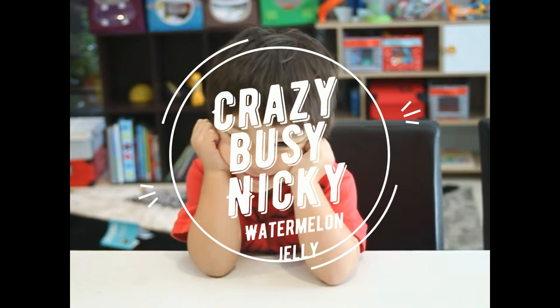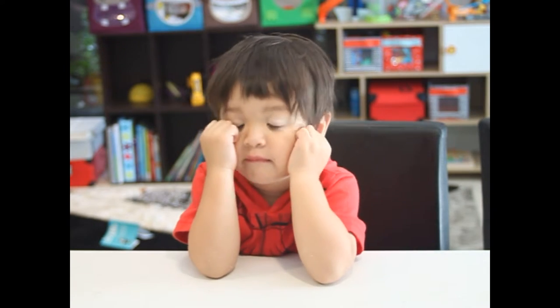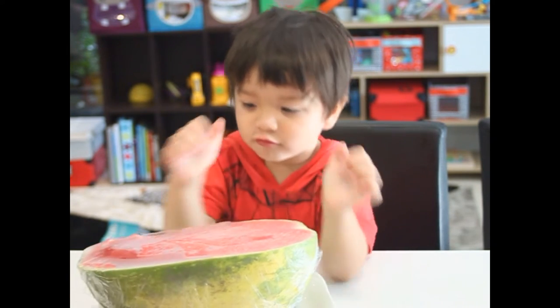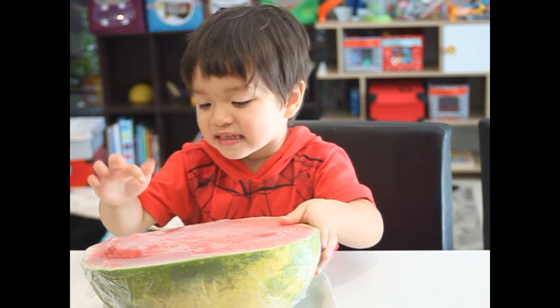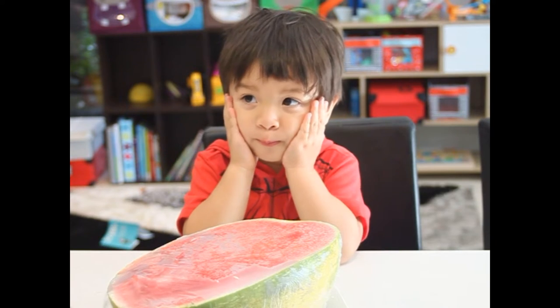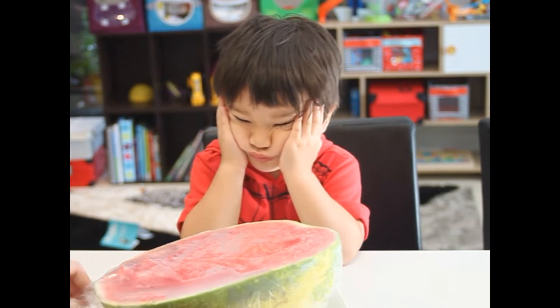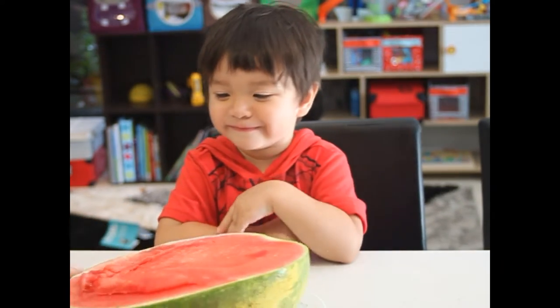Hey guys, we're going to the wheel wheel. Jelly watermelon. Watermelon. What is that? Are you ready to do it? Are you ready?